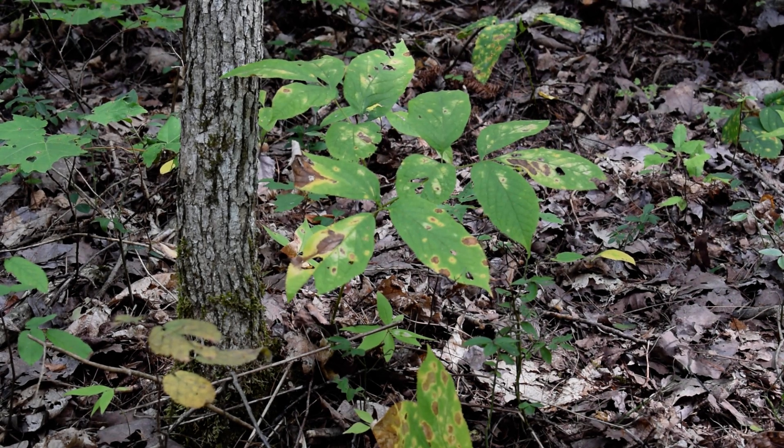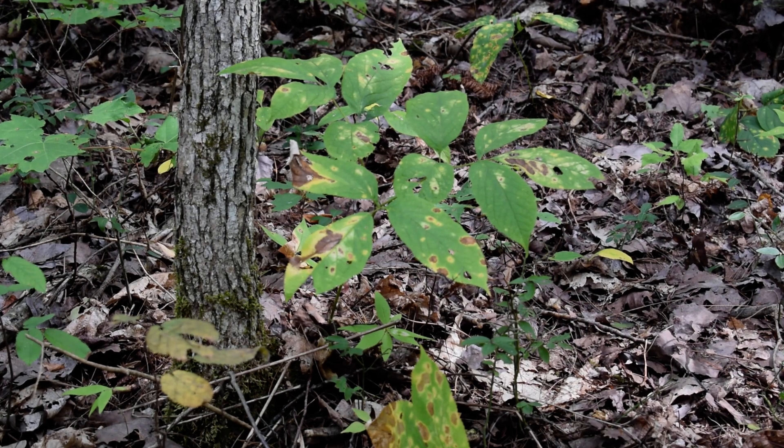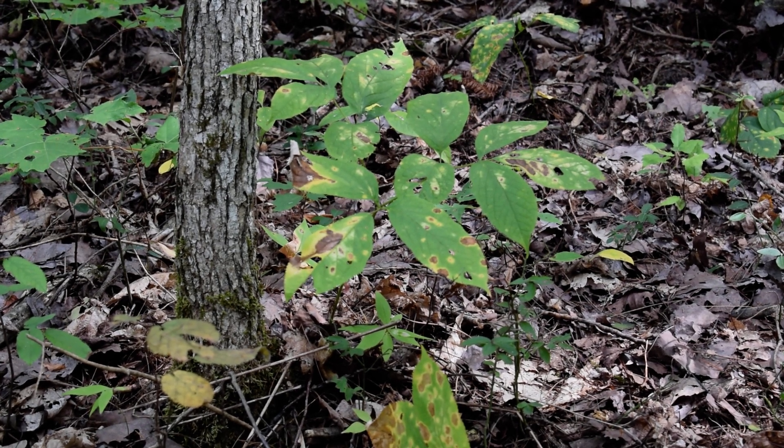This is another Lat 44 Outdoor video about harvesting wild edibles — in this case it's more medicinal than edible. The camera is zoomed in on some Korean ginseng, and it's kind of all over the place here.